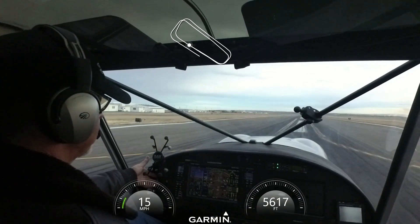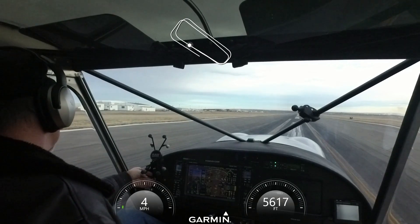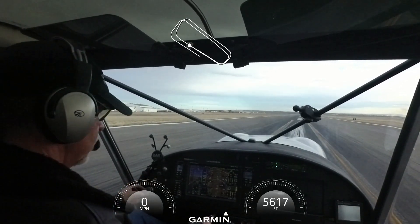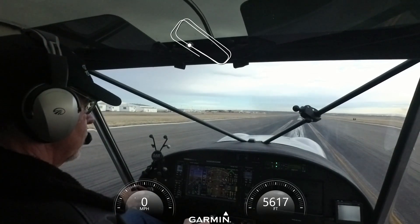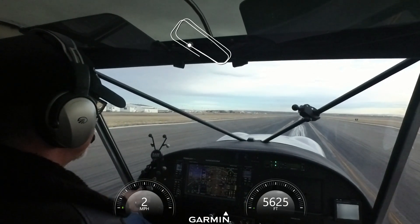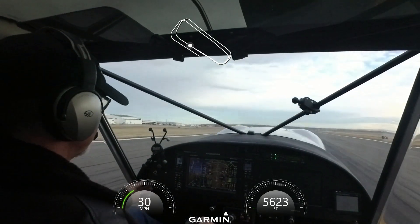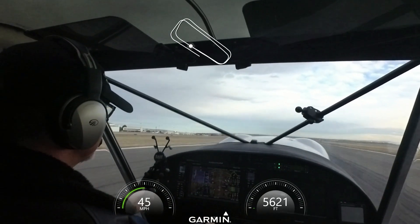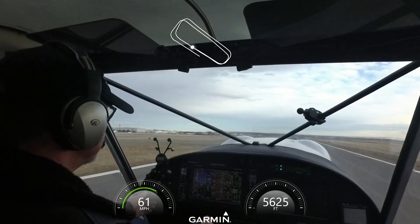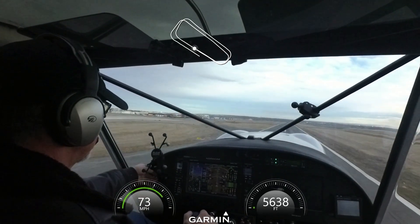Flaps back up, and we'll reset this time for half flaps. Okay, 1,001, 1,002, trim set, ready to go. Full power, stick all the way back, nose is off, about 50 miles an hour. Push it over, increase speed, flaps are coming up.